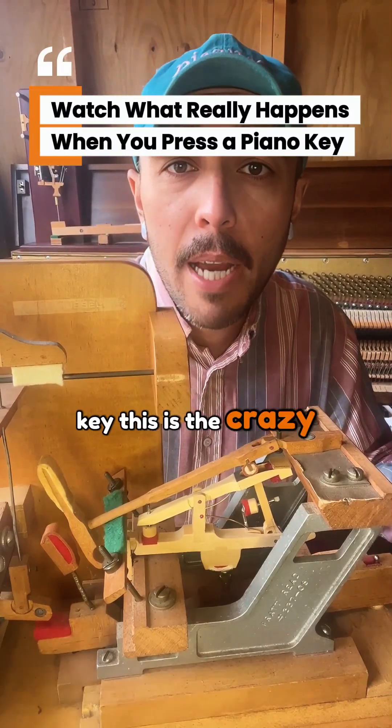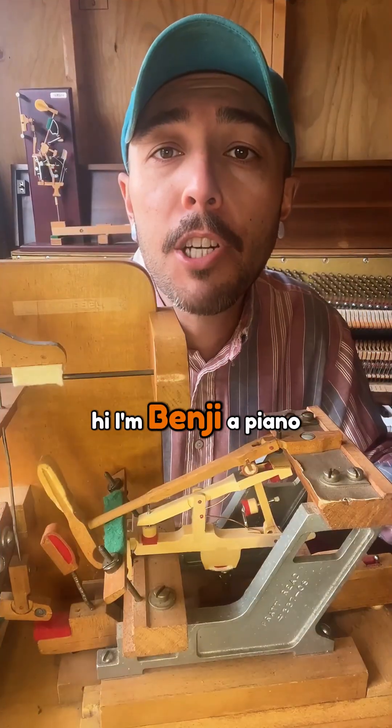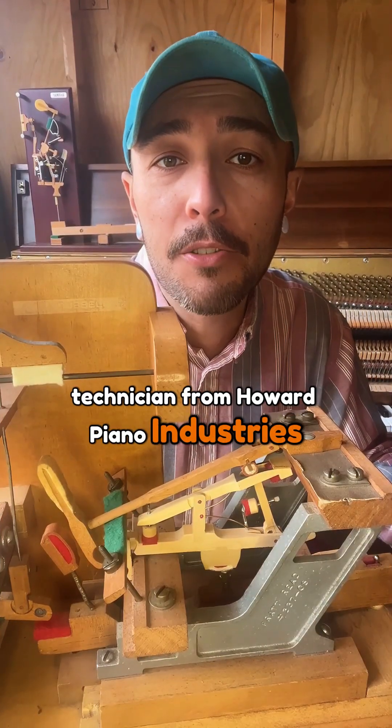When you press a piano key, this is the crazy reaction happening inside — most players never see it. Hi, I'm Benji, a piano technician from Howard Piano Industries.